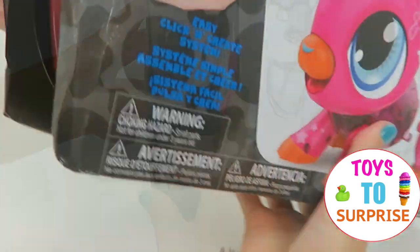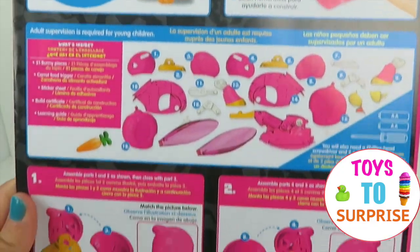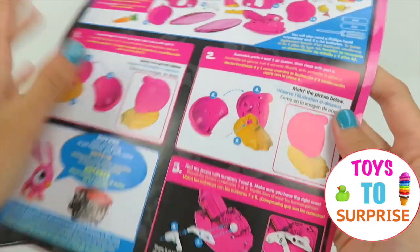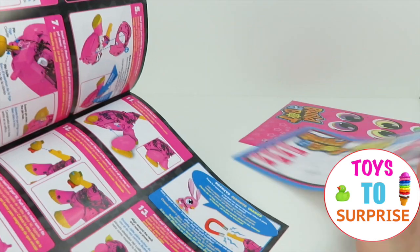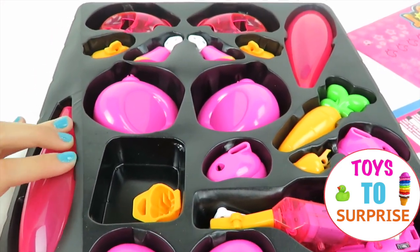Time to start opening! We're going to follow these instructions with step-by-step picture images. And it even comes with stickers! And the certification! Now we're going to take out all the pieces and start building our robot!